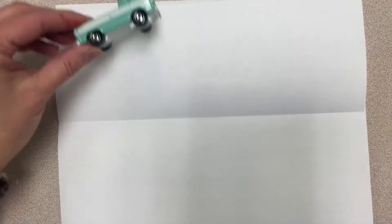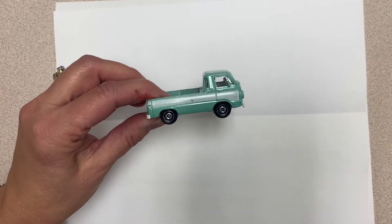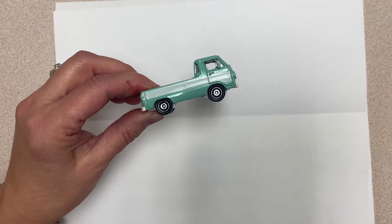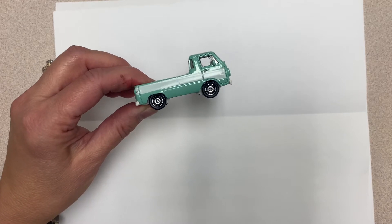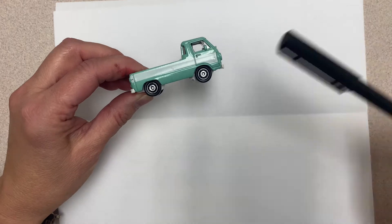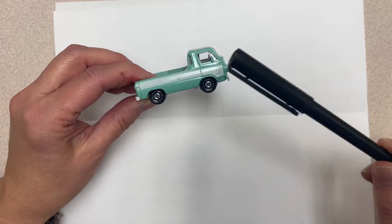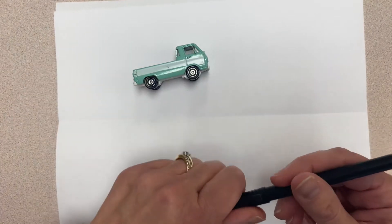To get started, take a car or a truck and start to study it. Take your time and notice all of the details. Look for familiar shapes. What are some familiar shapes that you see in this truck? I see circles, I see a rectangle, and I see a square shape in the window.